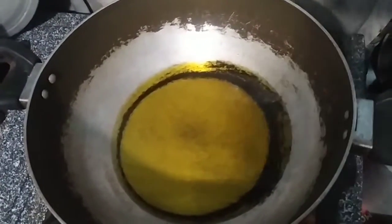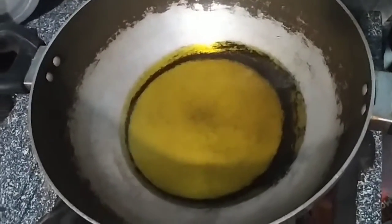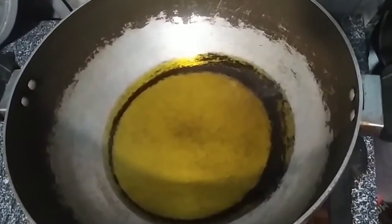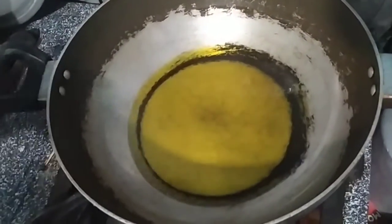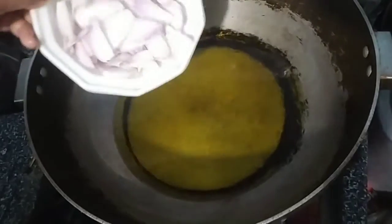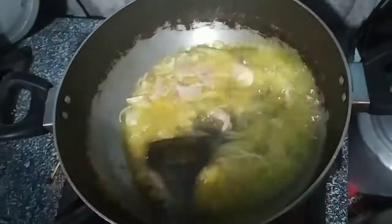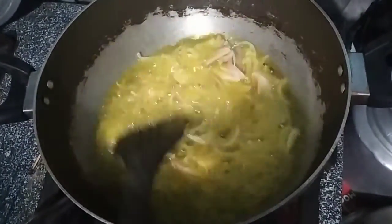We will add some salt to the flour. I will add salt to the flour.